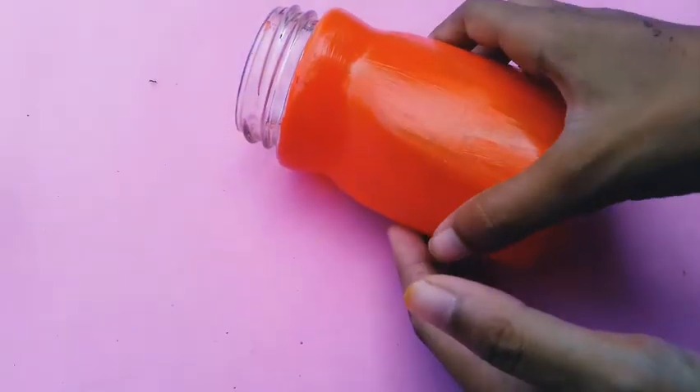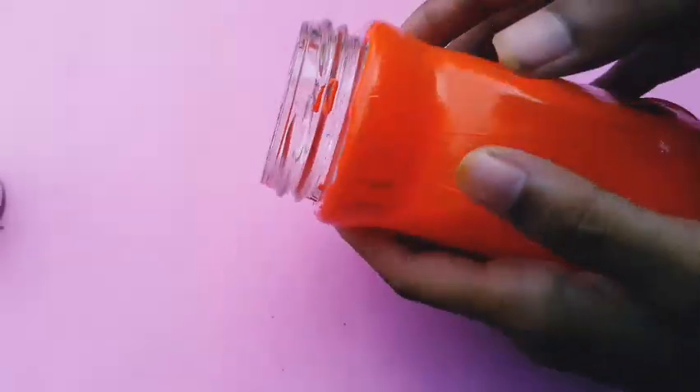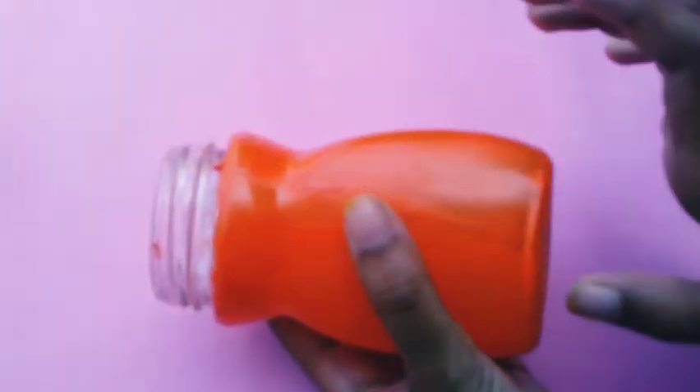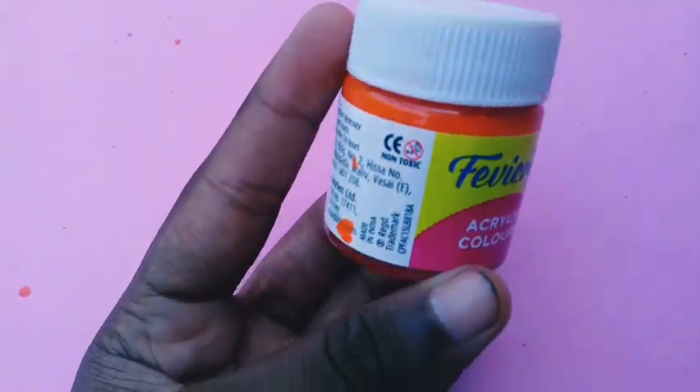This is a Nescafe bottle. This is an orange paint. This is a sticker. This is a color — a single one, 15 ml.